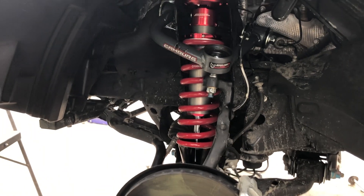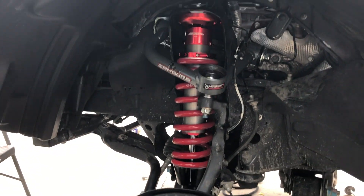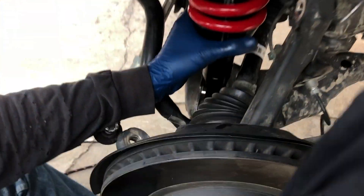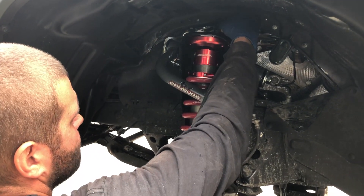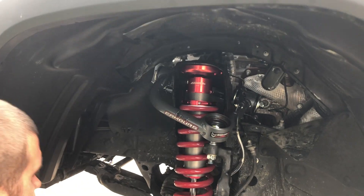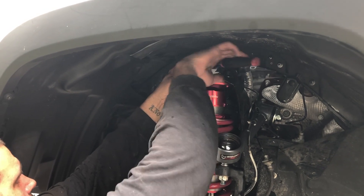Ryan has taken the new Boss Aluma 2.5 coilover and placed it into position. He's going to put in the three top bolts, setting it in place at the bottom, and we're going to finger-tighten everything down. Now we're tightening down the supplied bolts with the Toy Tech hardware.